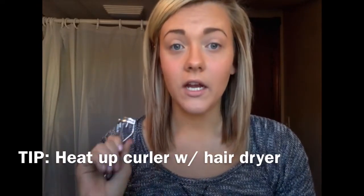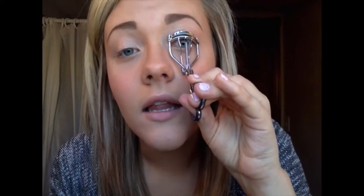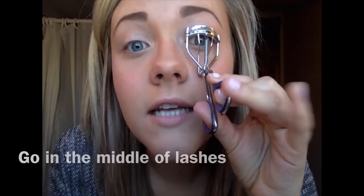A tip if you want your eyelashes to really curl is to heat up your eyelash curler. You can use a hair blow dryer — just hold it toward the curler for a few seconds until it's warm enough. You don't want to get it too hot because you don't want to burn your eyelid. Then go ahead and curl your lashes. Put the curler as close to your lid as possible without pinching, clamp, and pulse it. Then go to the middle of your lashes to curl the tips.